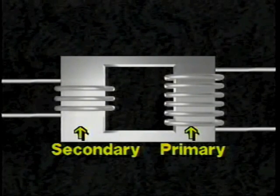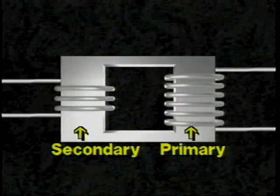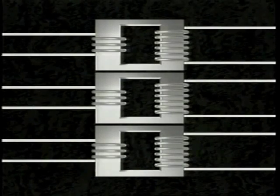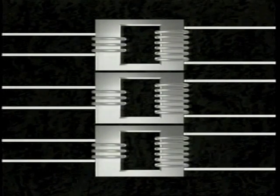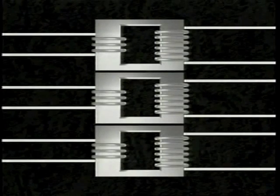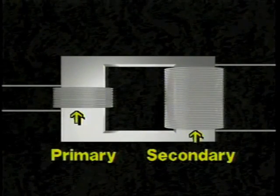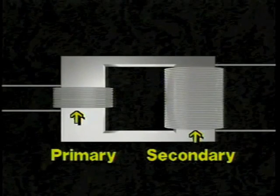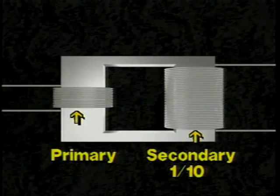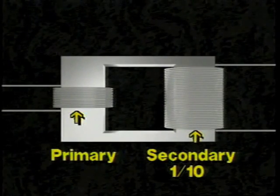The voltage is determined by the ratio of the number of turns on each side. In this example of a step-up transformer, the primary side of the transformer has 100 turns and is fed by a 120 volt AC power source. The secondary side has 1,000 turns, a ratio of 1 to 10 for each phase. The voltage rating of the secondary side is 1,200 volts.